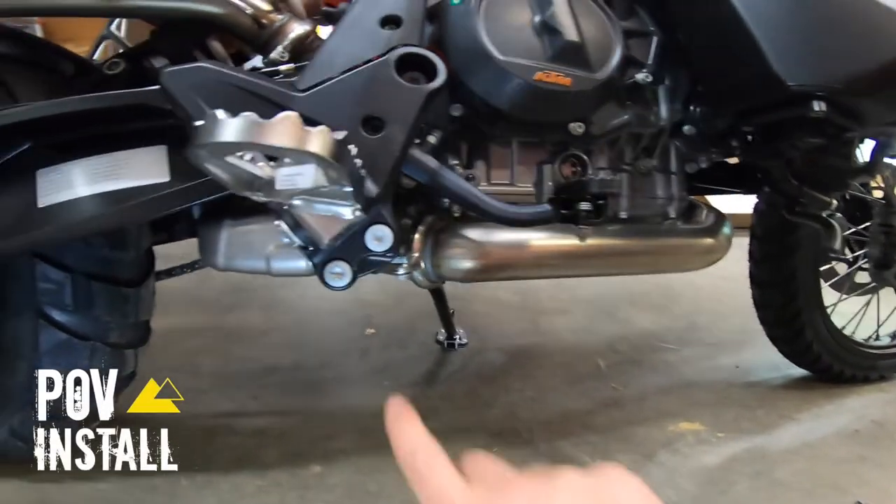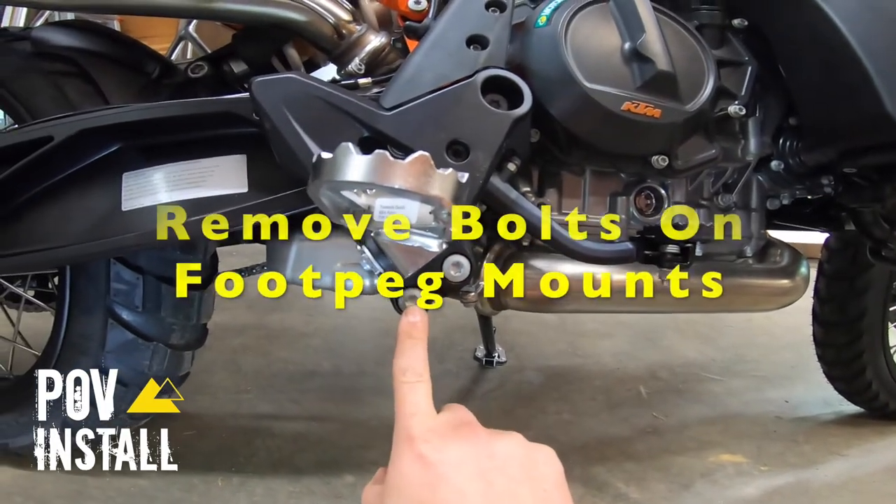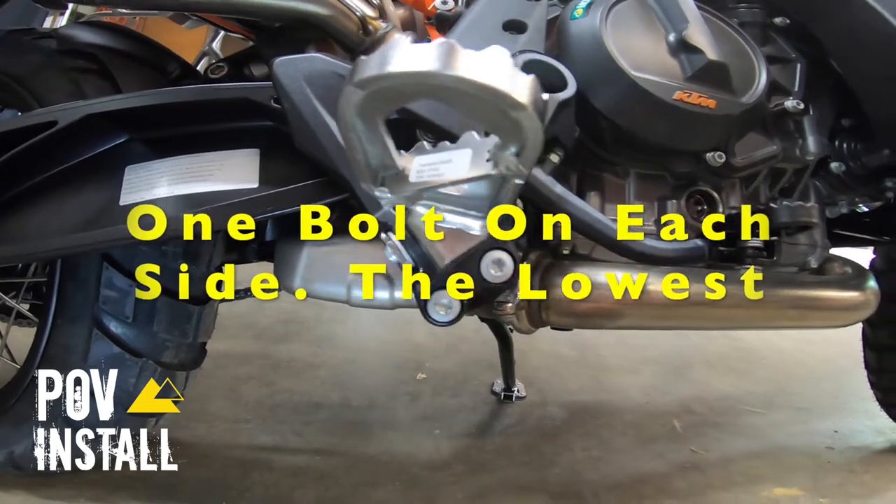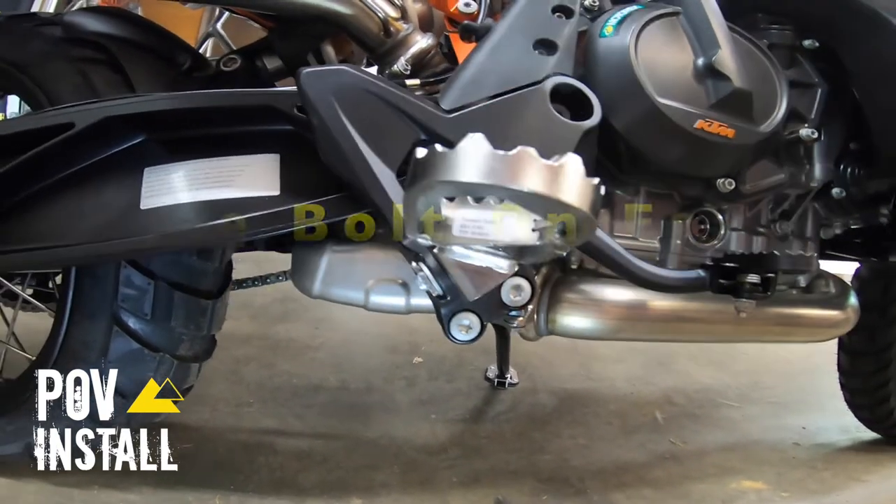Back to the bike again. We need to remove the bolts on the foot peg mount — the lowest one on both sides, just one on each side.